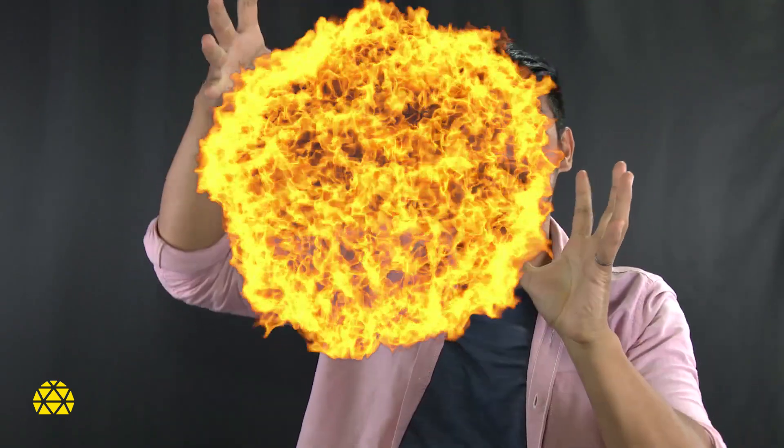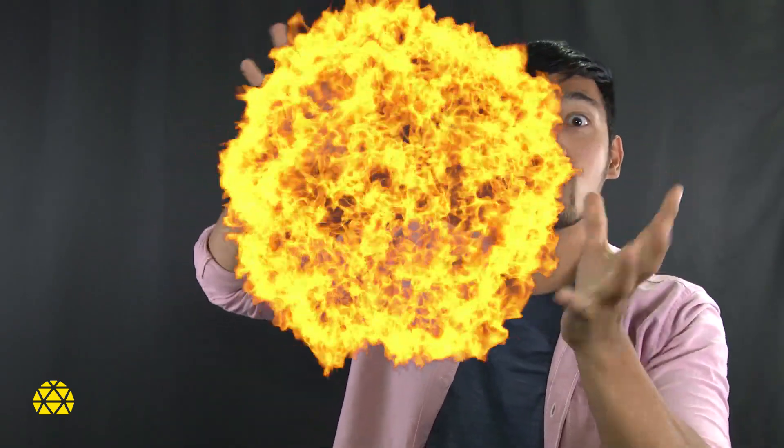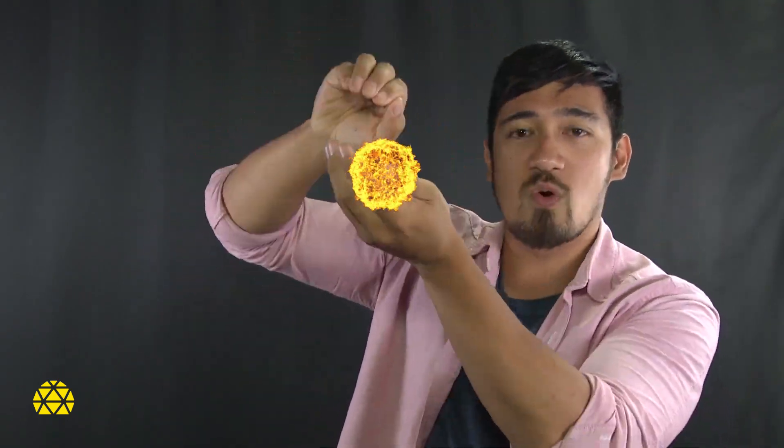The sun is huge — it's massive. It has literally millions of tons of hydrogen atoms. And in the core of the sun, there's a lot of pressure coming from the outer mass of the solar body itself, pushing against the core.